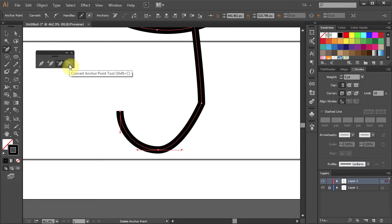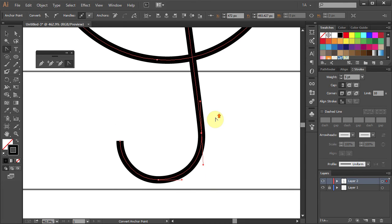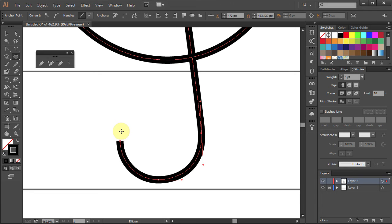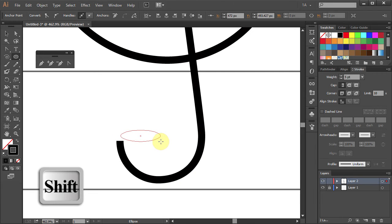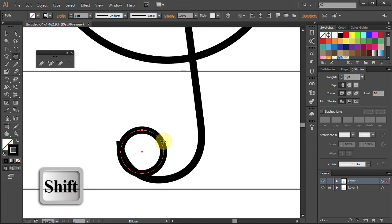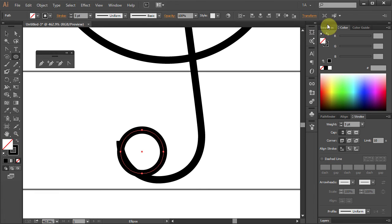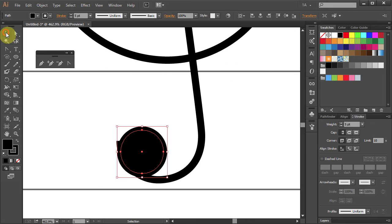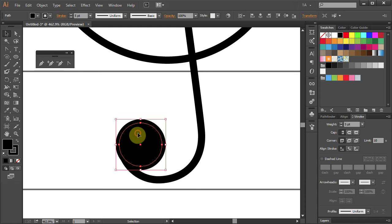Select the Convert Anchor Point tool, click on the anchor point and move the mouse down to make a curve. Now we will add a little circle at the end of the line. Select the Ellipse tool, click on the artboard and holding the Shift key on your keyboard draw a circle.